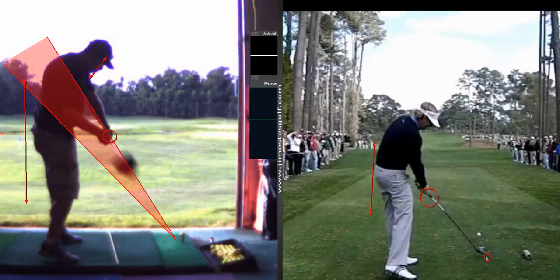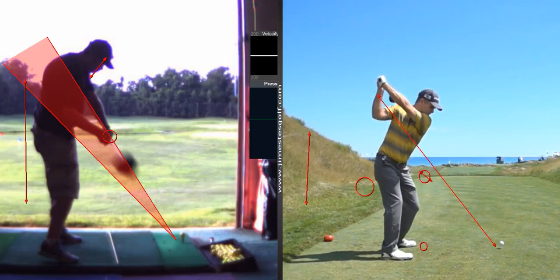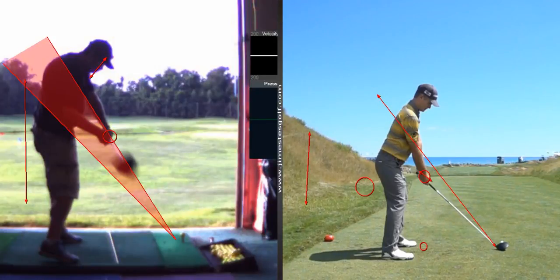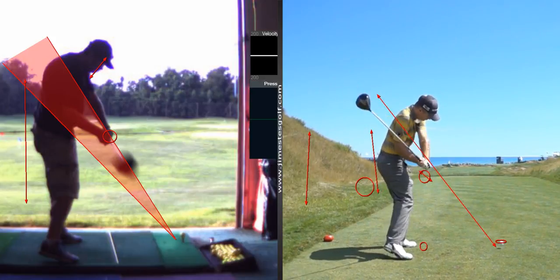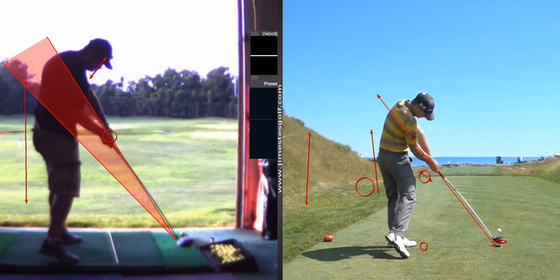I'll show you high hands. He's got high hands at impact — super high hands. Got early extension. So there you go — he's a tour player with early extension and high hands.